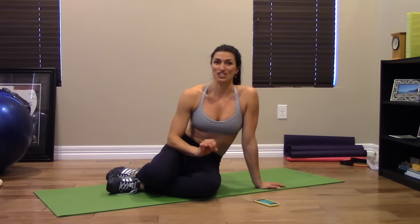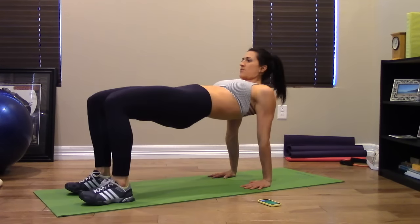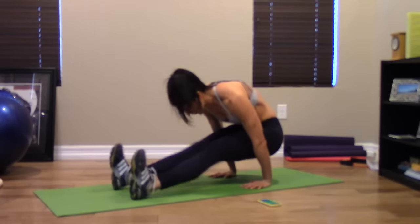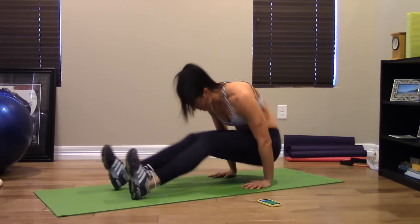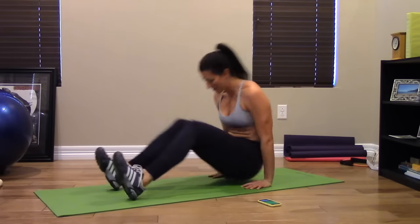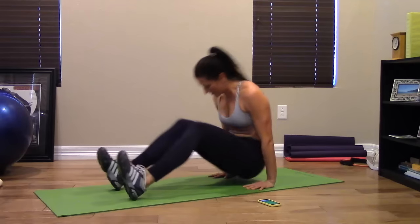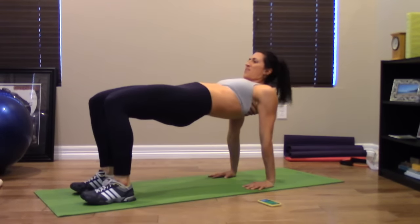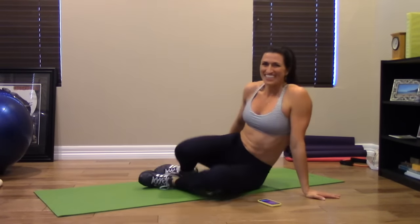We're going to do 30 seconds of it to start, and then as you get stronger you can progress your time. Nice job! Hope you like it.